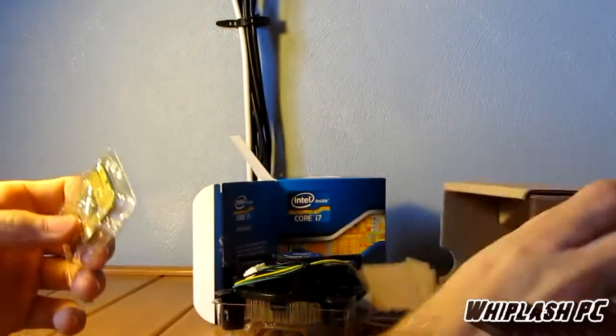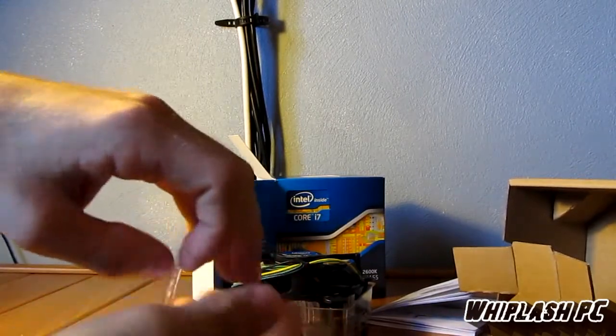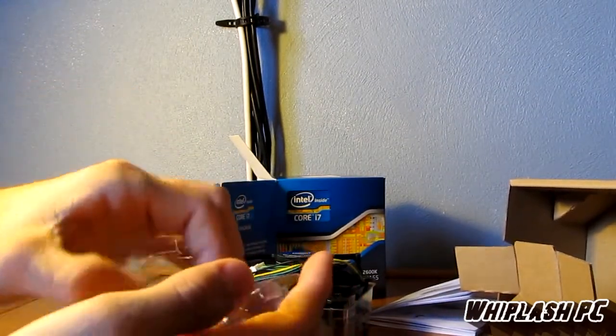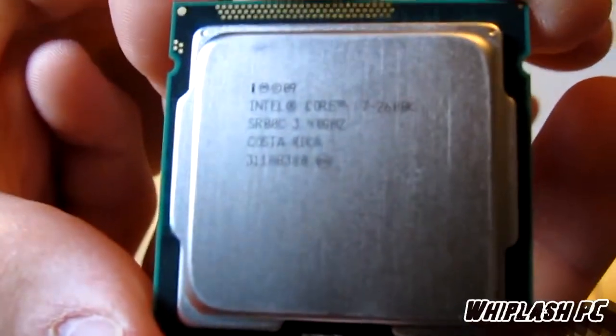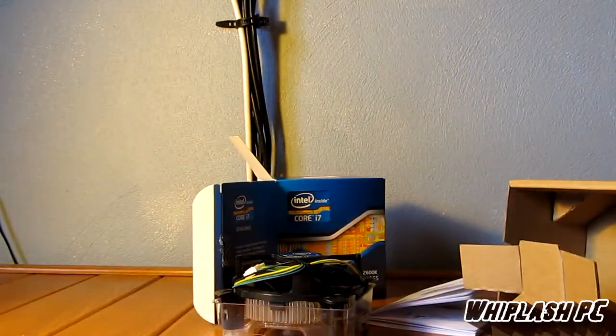Here's the processor. I'm not going to take it all the way out of the wrapper because I don't want to get fingerprints on it, but I will show you what it looks like. This is the 1155 i7-2600K. It's probably not going to zoom in because it's small text, but it's a very nice-looking processor — very small, actually. I'll hold it in the palm of my hand to show you. It's got a nice-looking architecture to it.